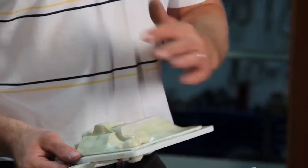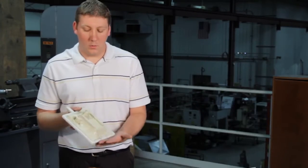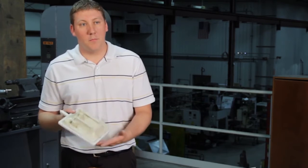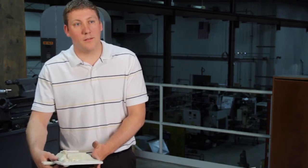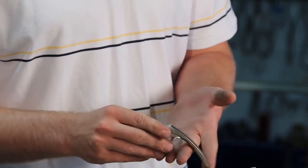This is our pattern shop. Once the rapid prototype is approved by the customer, what we'll do is a mini insert on a pattern — so we're not doing full production tooling. We will actually throw, in this instance, a left and right handle on a mini pattern, mount that into a match plate, which we will then cast to get actual physical cast samples of the part to then send to the customer for approval.